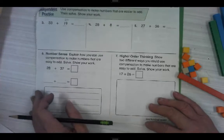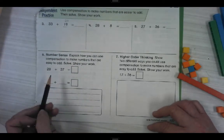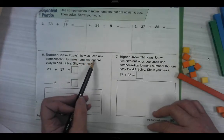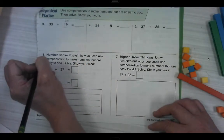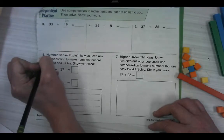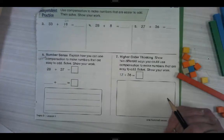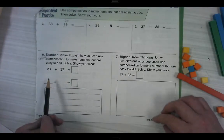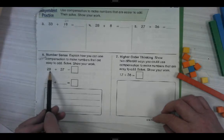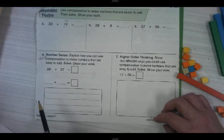I know you guys don't always like to have words with your math, but you can do this. Explain how you can use compensation — our big word for helping — to make numbers that are easy to add. Solve and show your work. Basically you're going to do what you did up here; you just have to tell why you did it. You can do that.